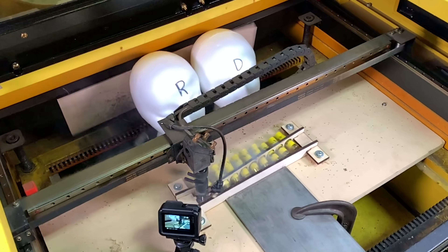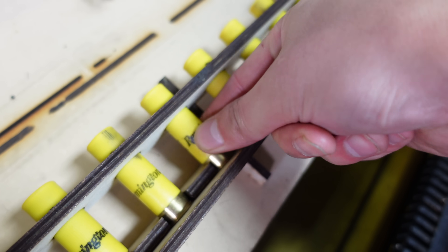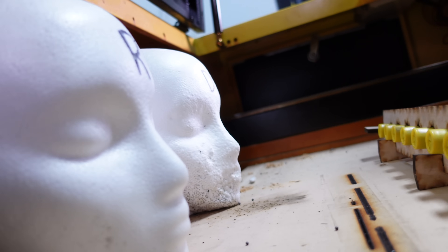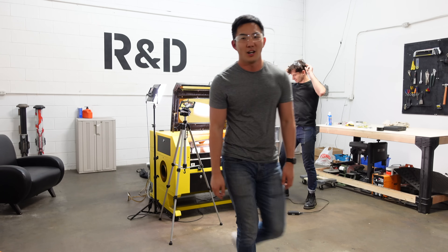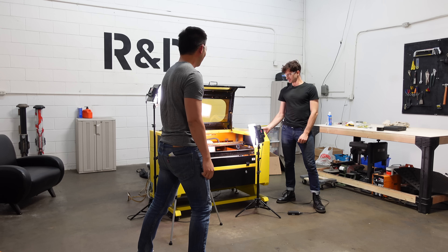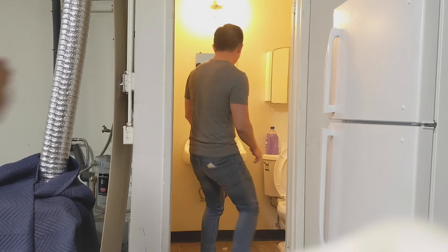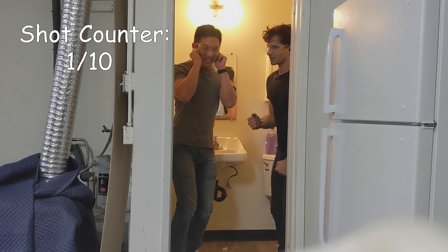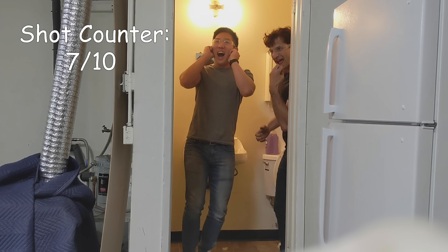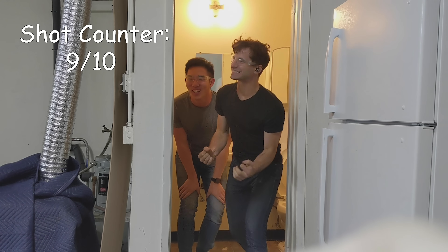We obviously aren't going to leave it there, which is why we went back, carefully reviewed the footage, and made modifications to the original design. This new design now securely holds the shells so they no longer bounce around like before. Also, the shells are angled higher upwards to point directly at our heads. Alright, take two. Three, two, one, go. Nine out of ten!